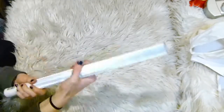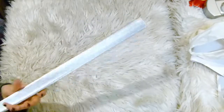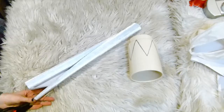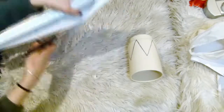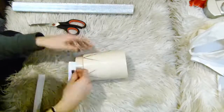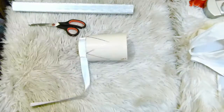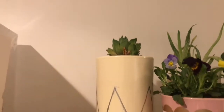Then I took some silver textured contact paper, cut off a strip, and wrapped it around the bottom part of my pot, as this went further in and I wanted to celebrate that dimension of it. And there we are.